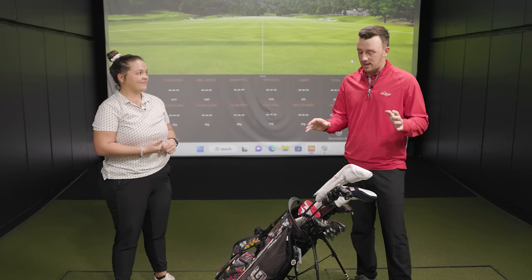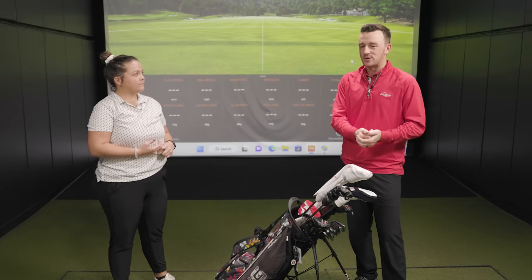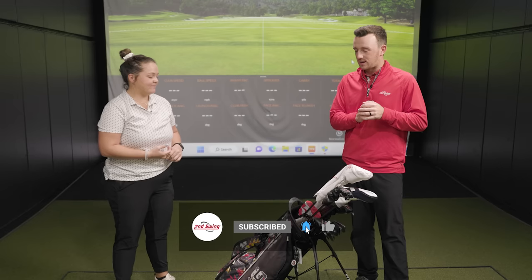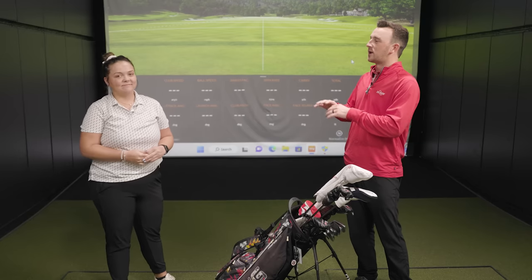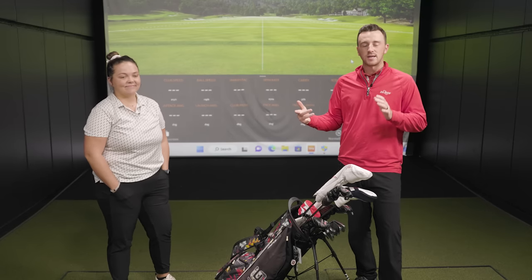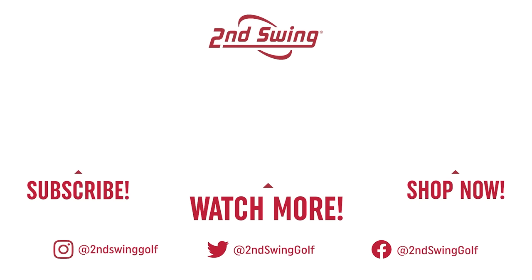So we've got a lot of brands in play here, but leaning towards Ping at the top, Mizuno irons, and Vokey wedges — some really solid options in the bag, Taylor. A very cool look inside the bag of Taylor Ledwine. As we enter the off season, good luck in all your events next year. We will be seeing you more on the channel. Golfers, if you have any questions for Taylor, drop them in the comments. Thank you for joining us. Thank you for having me. We'll see you next time.